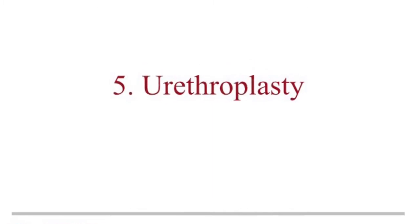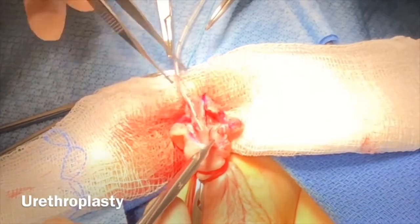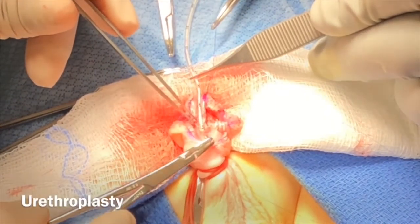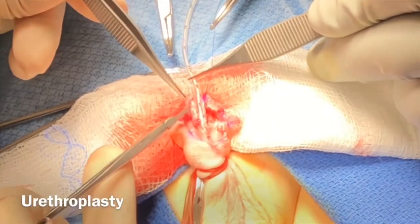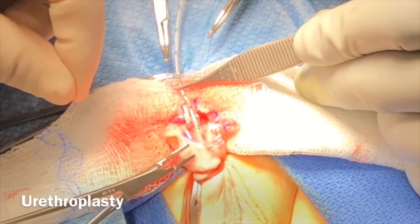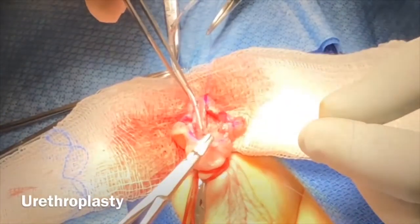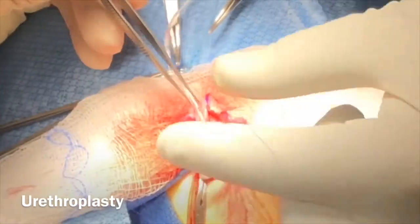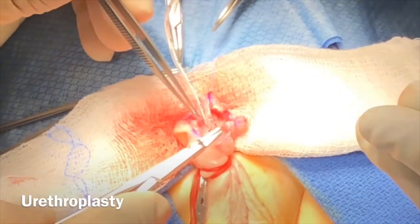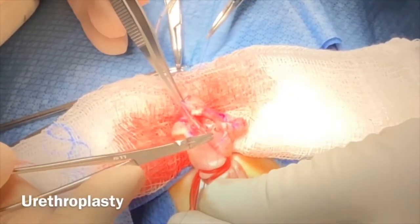We perform the neo-urethra formation using a 6-0 PDS suture, single layer, subcuticular fashion. The suturing is very parallel to the urethra, which includes a nice submucosal tissue. As the urethroplasty is advanced distally, it is very important not to advance too distally or tighten it too tight, which can cause a fistula due to obstruction.